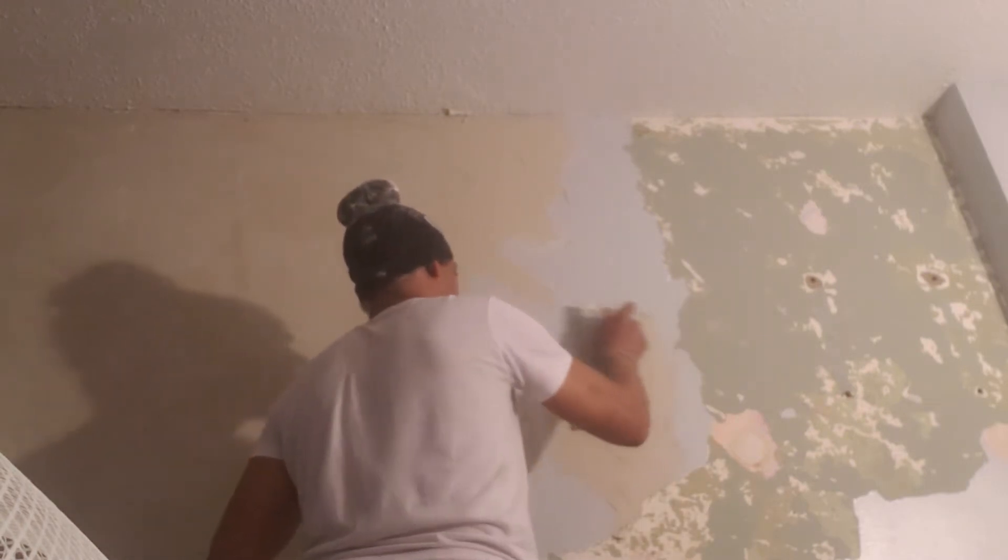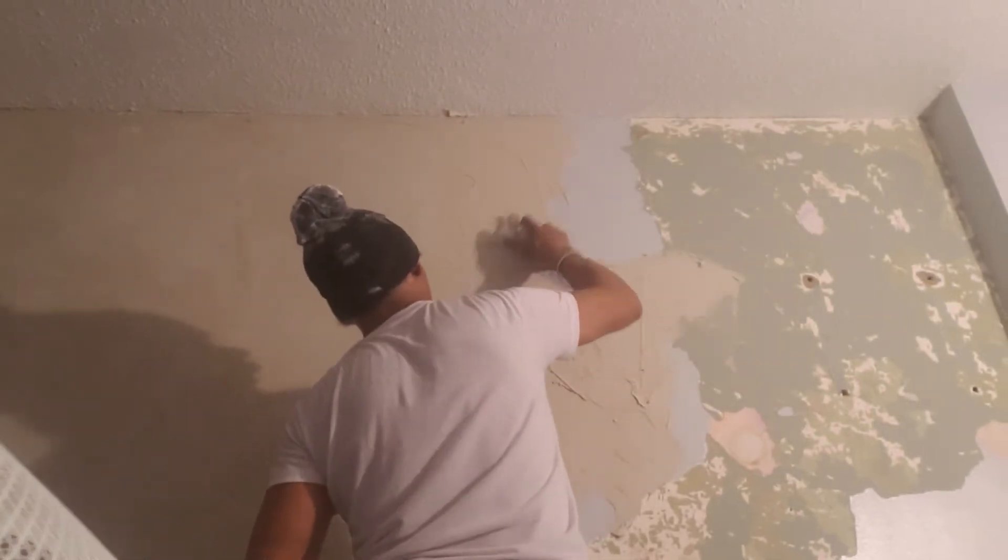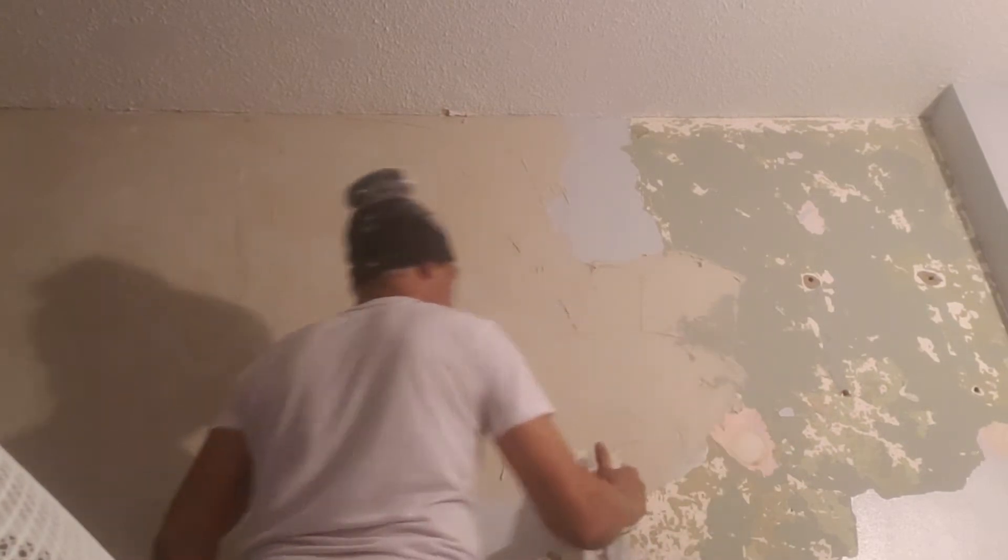Putting the base coat down right now. I got a base coat right now. This is to put the mesh on, which is this piece right here. I'm going to coat the wall a little bit more and we'll put the mesh on it. And then this is just to grab the mesh.